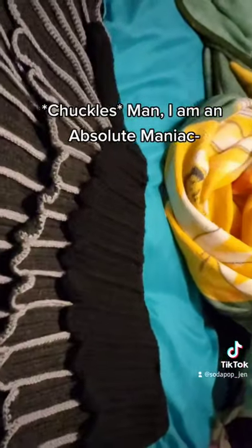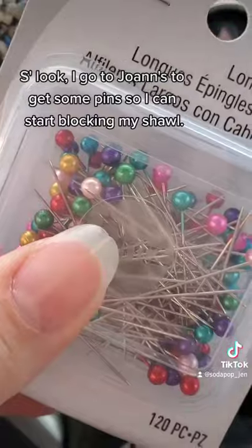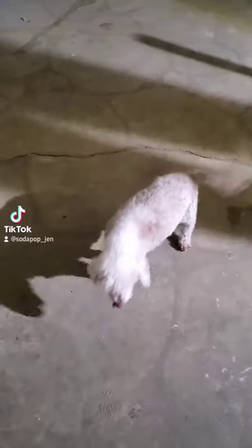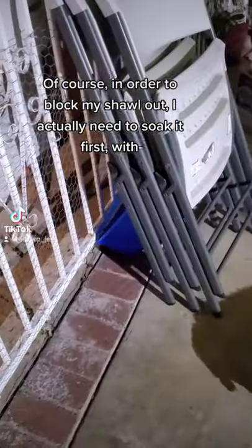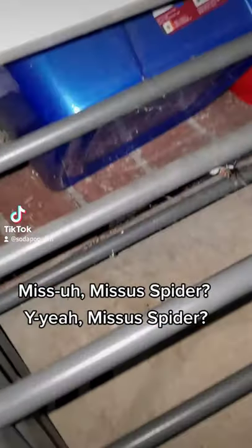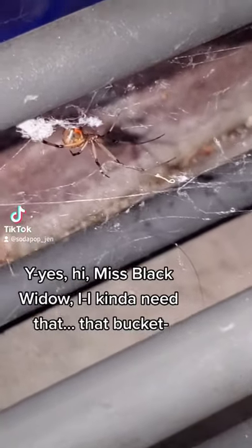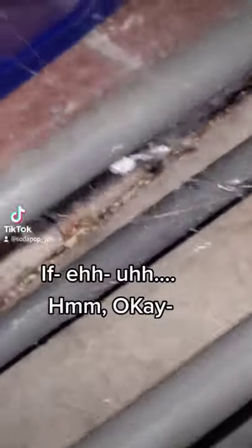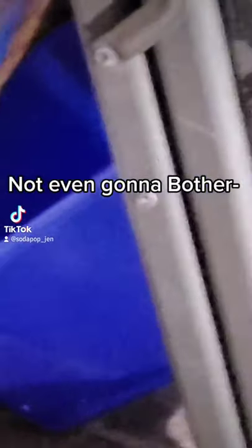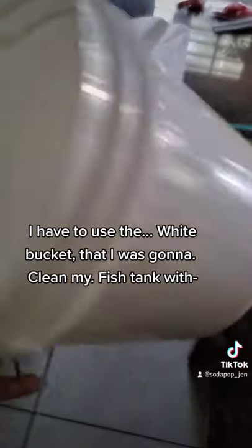I am an absolute maniac — do not look at the Joann's. I went to Joann's to get some pins so I can start blocking my shawl, and not only did I walk out with pins, I walked out with some red fabric. In order to block my shawl I actually need to soak it first. However, there's a Black Widow spider that has made its home in my blue bucket — so I have to use the white bucket I was going to use for my fish tank.